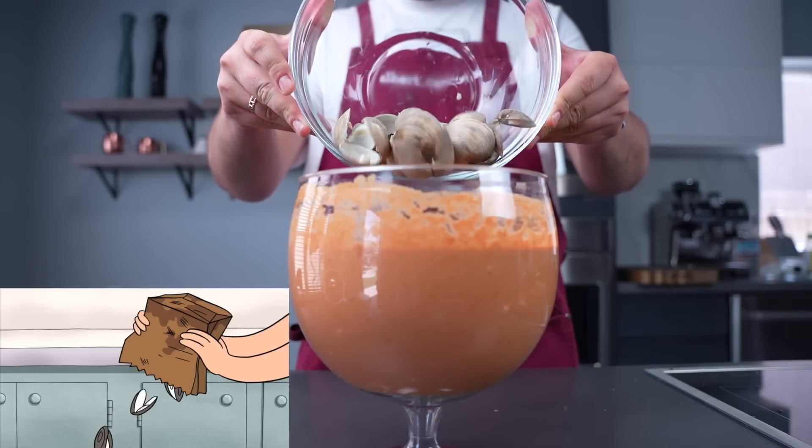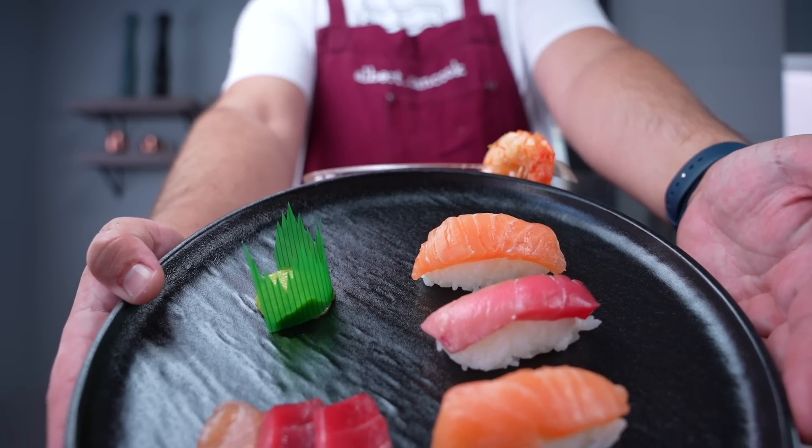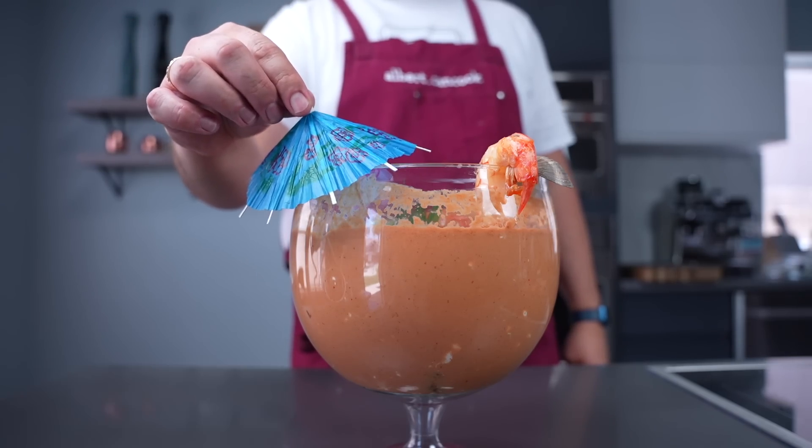And it's time for clam shells. Shrimps — oh, that looks fancy! And last but not least, our sushi leftover plate. And the cherry on top of the cake.